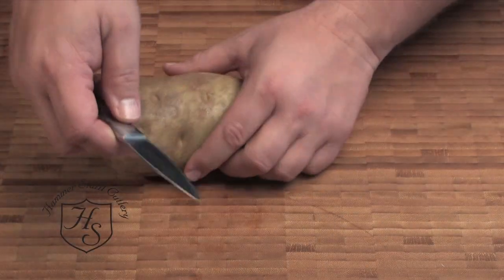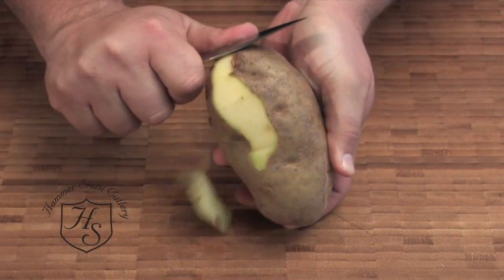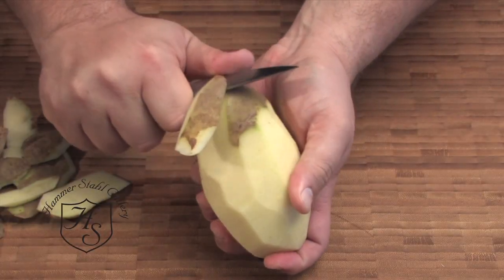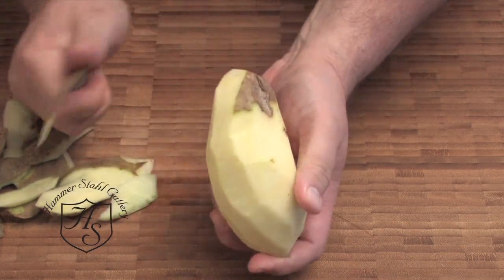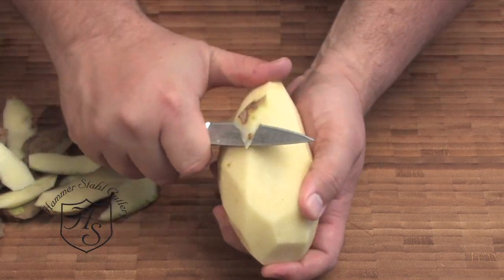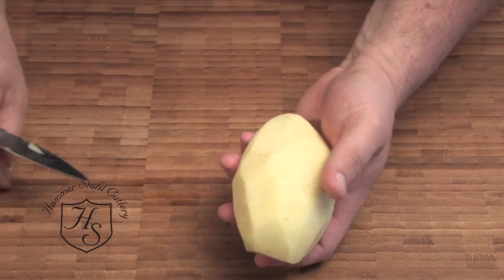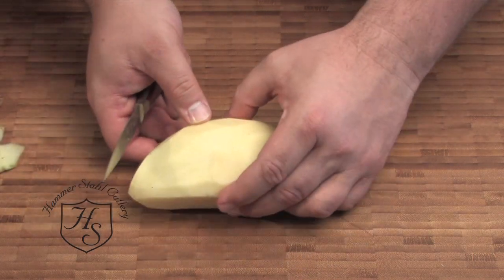Paring knives are obviously outstanding for peeling potatoes. The nice thing about this knife is it's exceptionally sharp, so it allows us to just peel and not take away too much of the potato. It's a beautifully peeled potato.